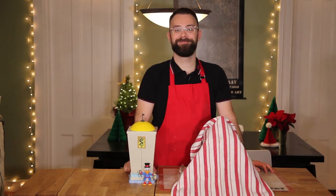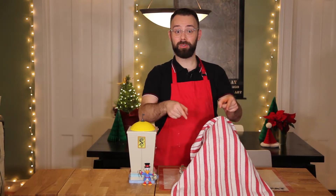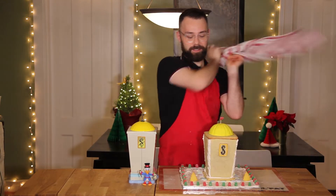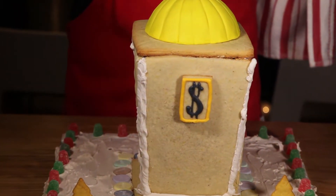DuckTales, woo! Today on the show I'm going to show you how to make Scrooge's Money Bin into a gingerbread house with a surprise inside. Let me show you how it's done.